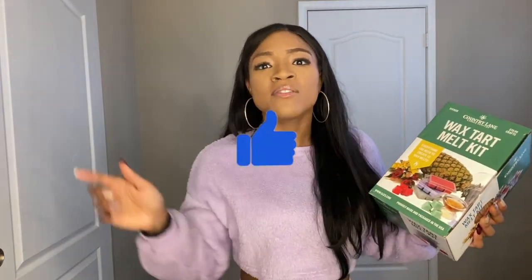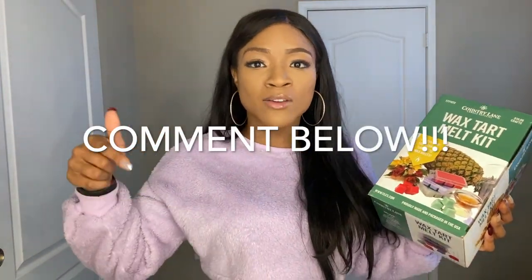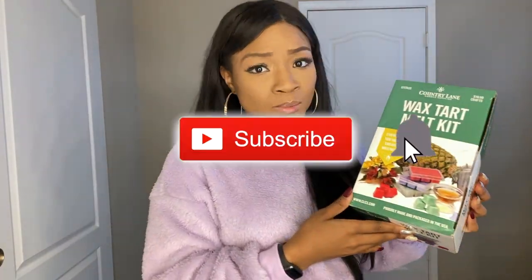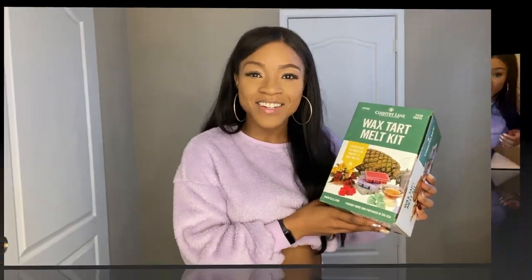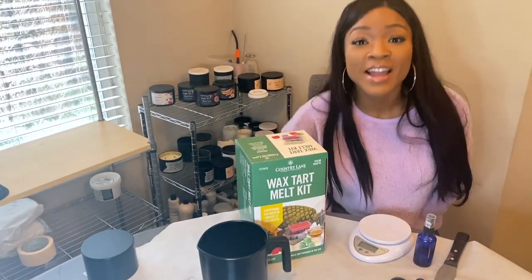I'm going to show you guys step by step how to make this kit, so you'll know in the future if you're interested in making wax melts. If you like this video, give it a thumbs up, comment below, and subscribe — I post every single day. Alright, let's just get right into it.